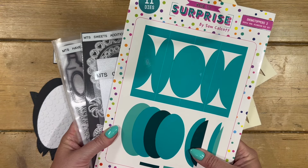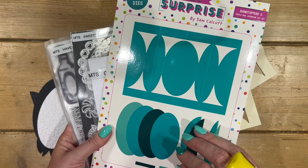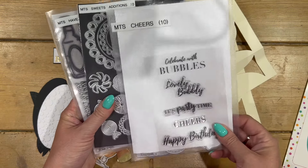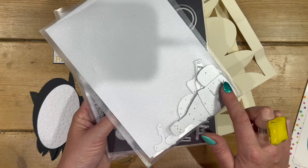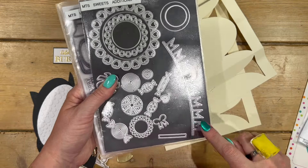Today's bundle is a really nice one. This is using the Showstoppers 2 and it's the Triple Oval Accordion die set. I've then teamed that with the Cheers stamp set, and all of these dies that you get inside — you'll see them in a bit more detail in a moment.